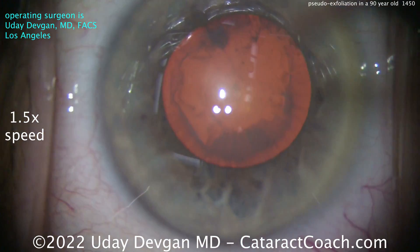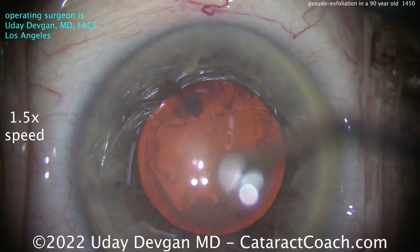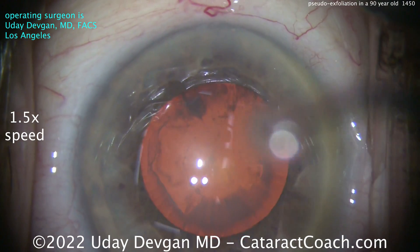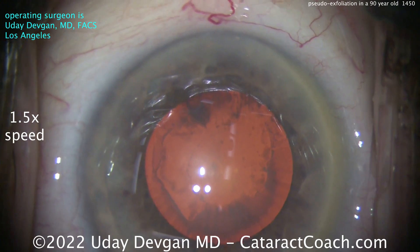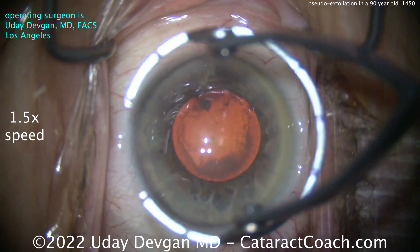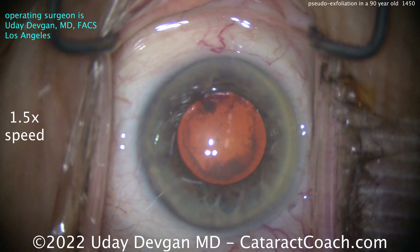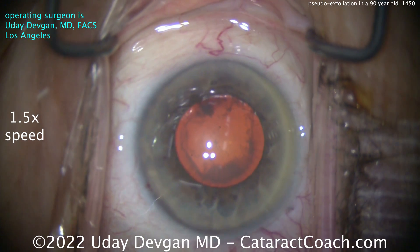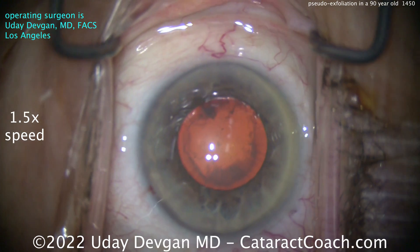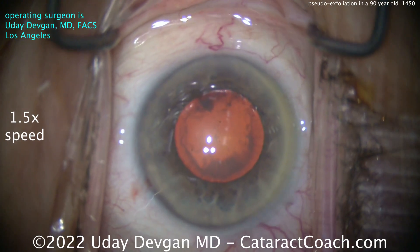Maximum dilation has been achieved with 10% phenylephrine, tropicamide, and cyclopentolate — and that's what you get: about a 5mm dilation. You can see extensive pseudoexfoliation material on the anterior lens capsule. This patient also has pseudoexfoliation glaucoma, being treated by a glaucoma specialist who sent her over just for the cataract surgery.